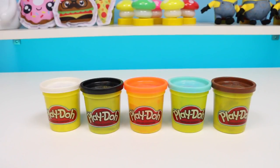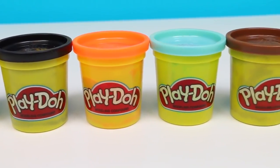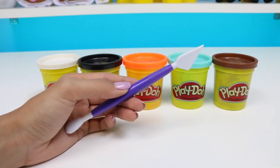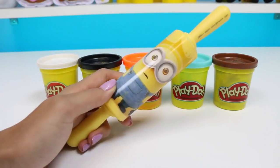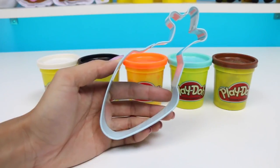So to make Olaf, we need 5 different color Play-Dohs: white, black, orange, blue, and brown. We also need something to cut with, a rolling pin, a popsicle stick, and an Olaf cookie cutter.